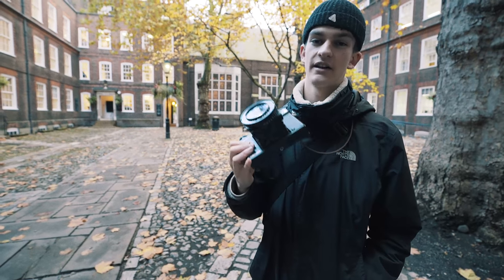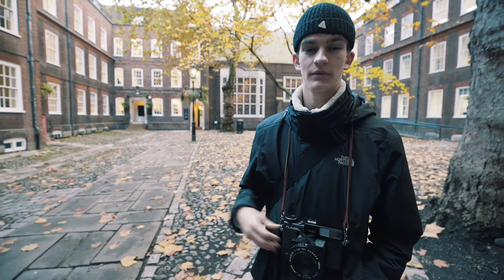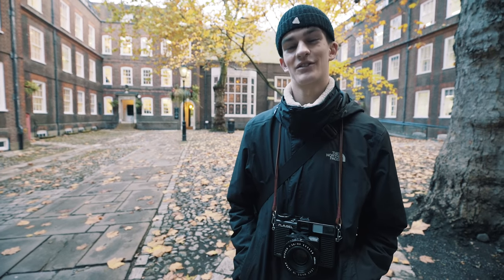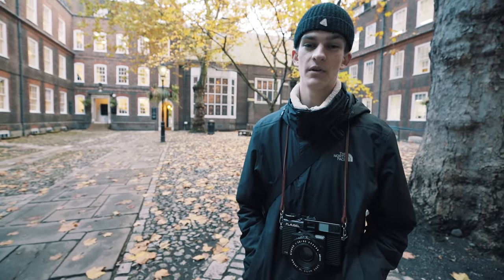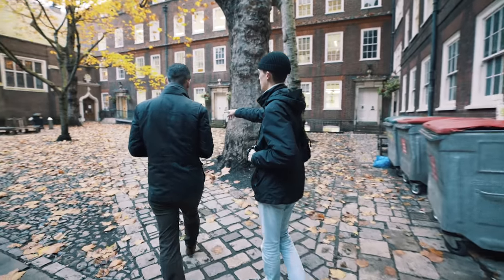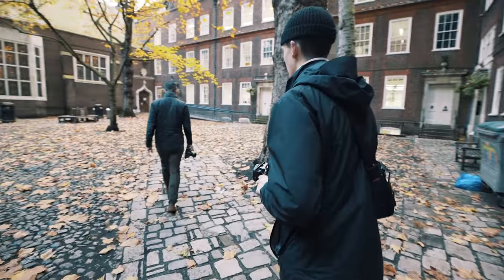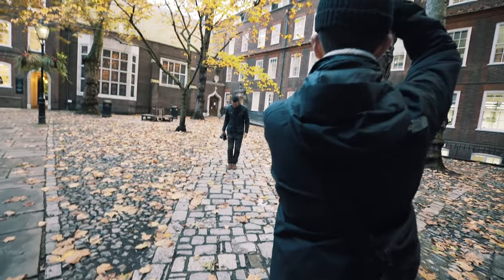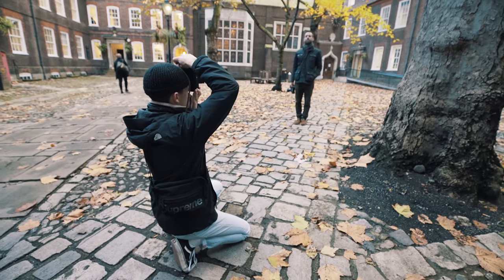This lens actually goes down to f2.8, which is a stop lower than the f4 in the Mamiya. So I'm going to give this a test now to see if it's worth that extra stop and whether it looks nice. Can you stand just after this tree on the big leaf? It's directly in the middle of the path. Perfect — okay, I just want you to look straight towards me.